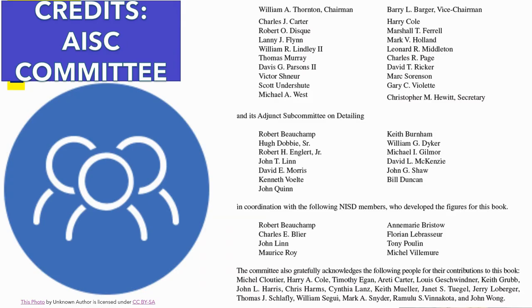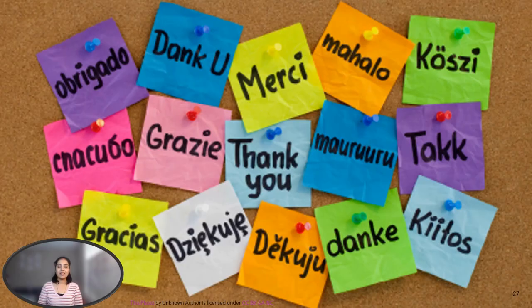All credits for the content in the video are given to the AISC committee who prepared the manual for detailing for steel construction. I am grateful to them. Thank you so much to you all for being with me throughout this video. I am grateful for your support. We will meet in the next video. Bye bye.